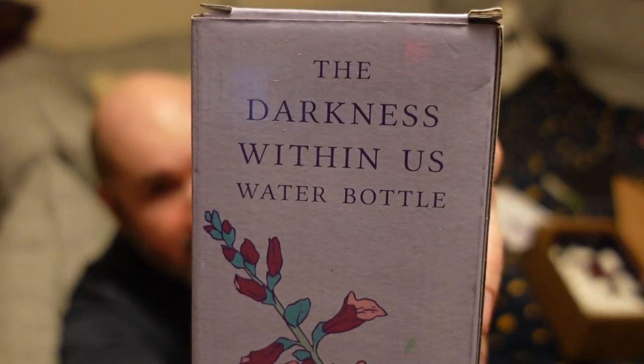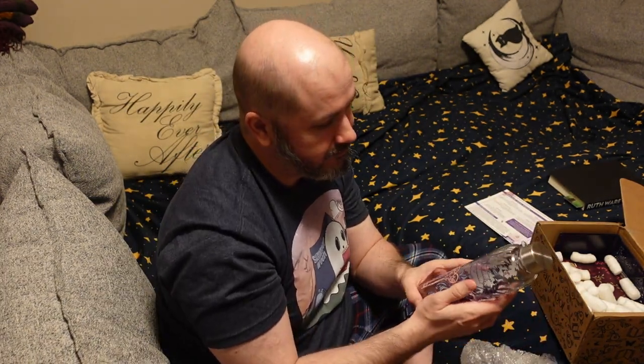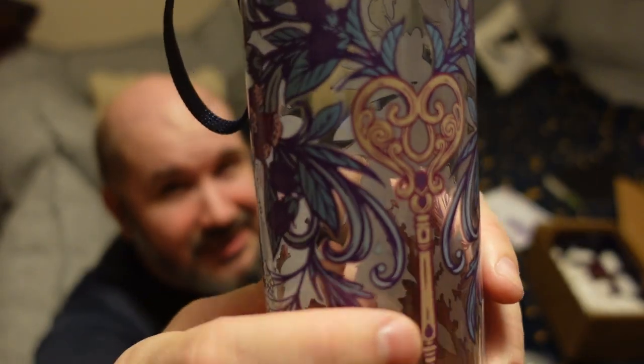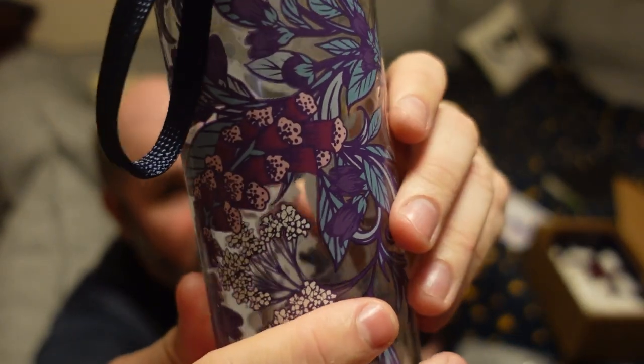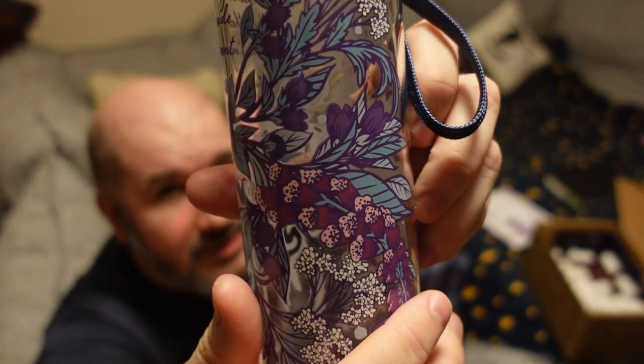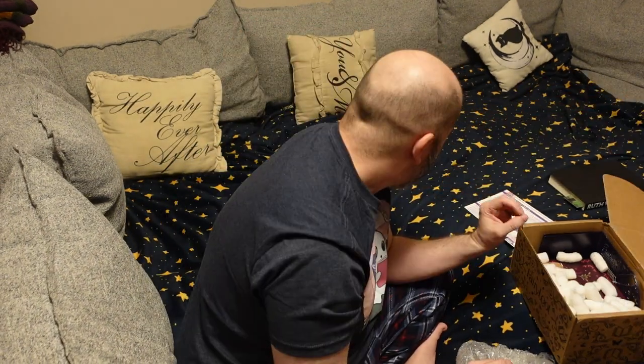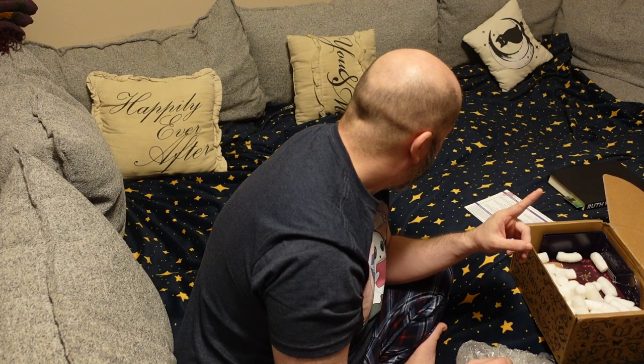The Darkness Within water bottle is our next item. I rather like that. It has a little key on it and little purple flowers — it's very lovely. I like this one quite a bit. The water bottle was themed around The Darkness Within, which is the book for this month.